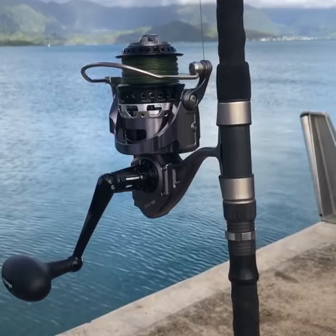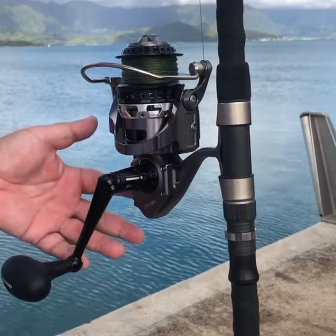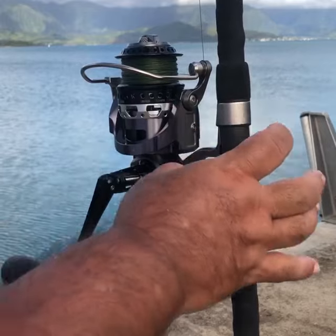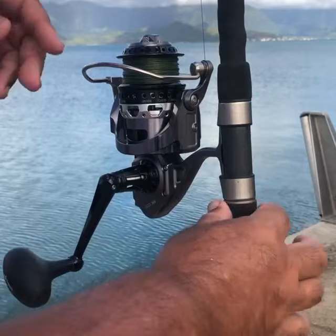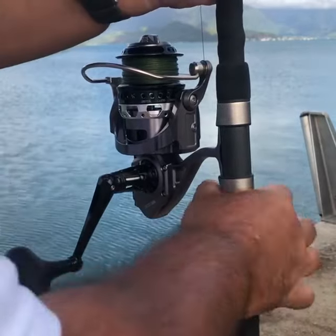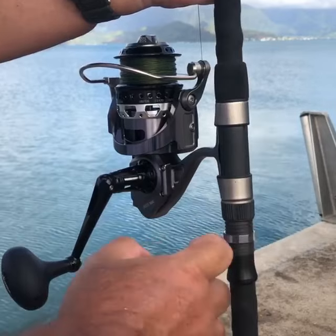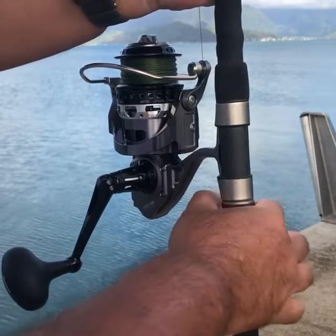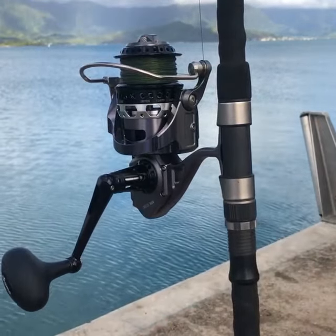When you have an extremely powerful reel like this on an equally powerful rod, you want to make sure that the reel is as fast and as tight as possible. You have your normal ring over here that tightens your rod on it, but you also have a secondary locking system. Normally you pay a lot more for the secondary, but it comes with this rod — it's a pretty good rod.